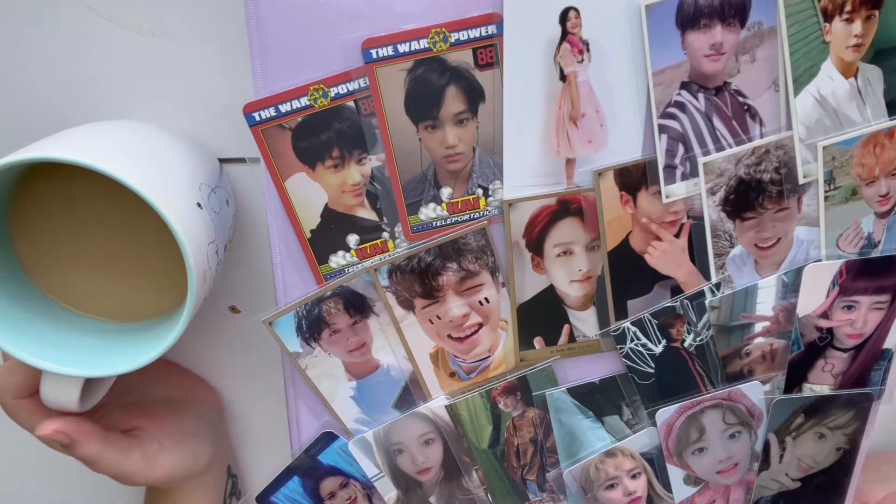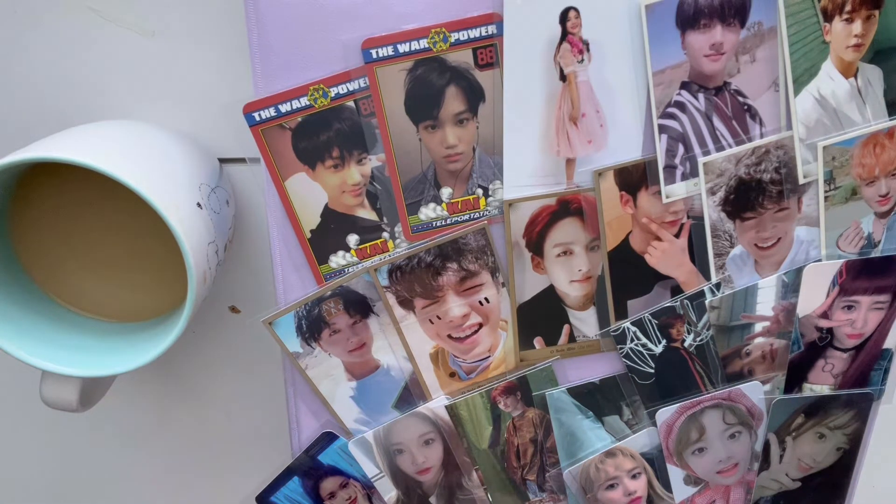Hi guys, my name is Star. Welcome back to my channel where we talk about books and all things K-pop related.